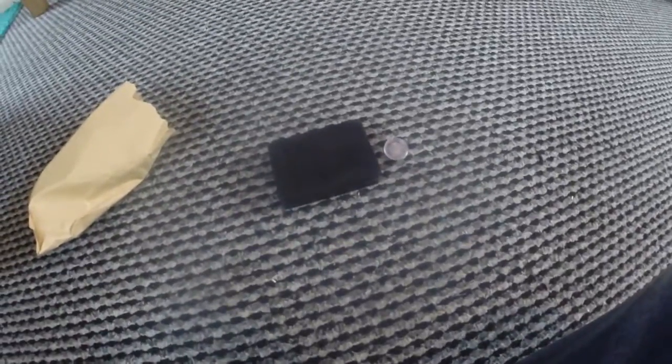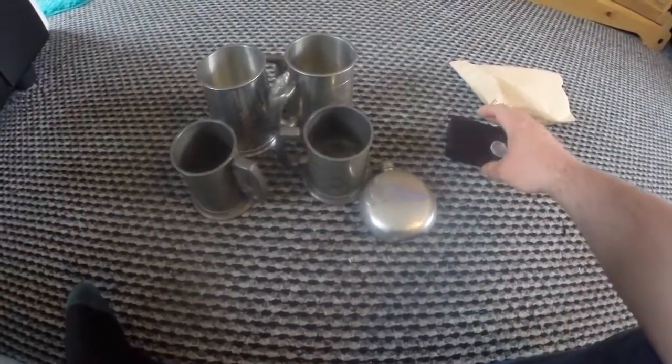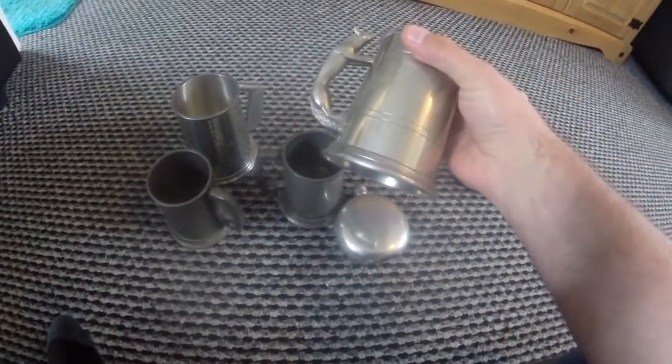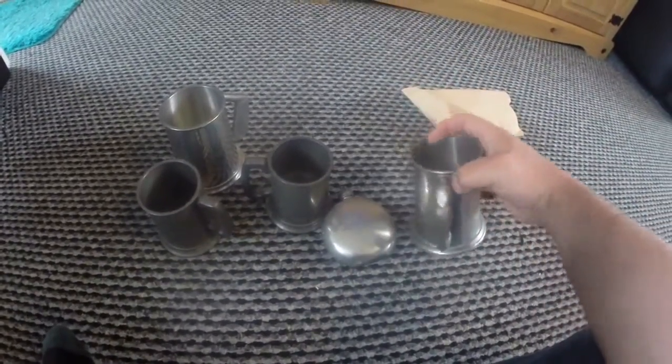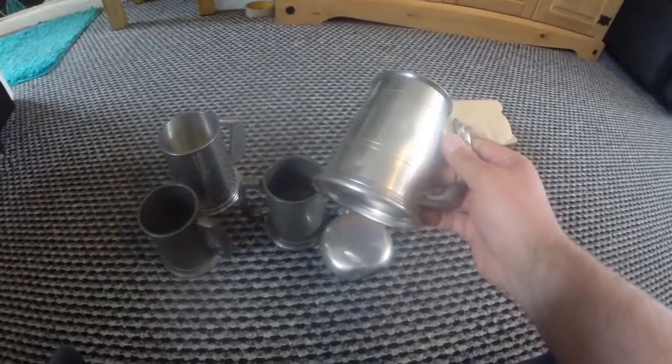I'm going to try and — I'll tell you what I've been doing shopping. Here we have it. Went to the charity shops today because they're all open again, and this is what I found. Some lovely pewter. It's all really cheap, this stuff from charity shops. I'm quite impressed.